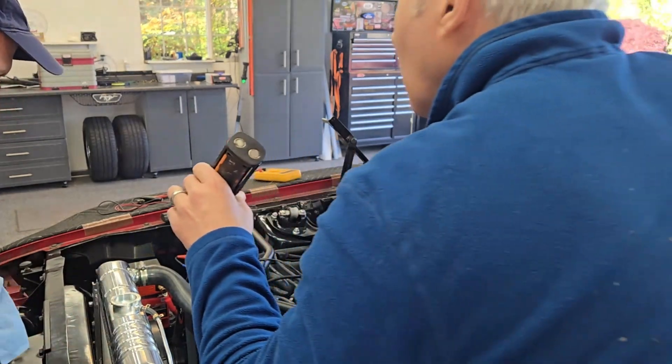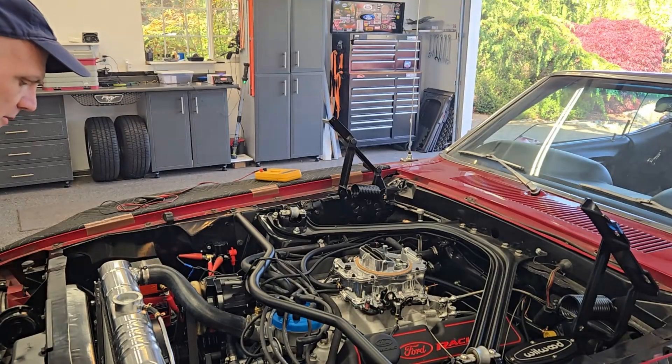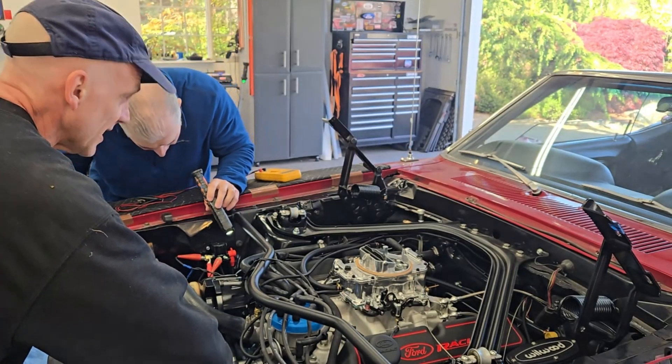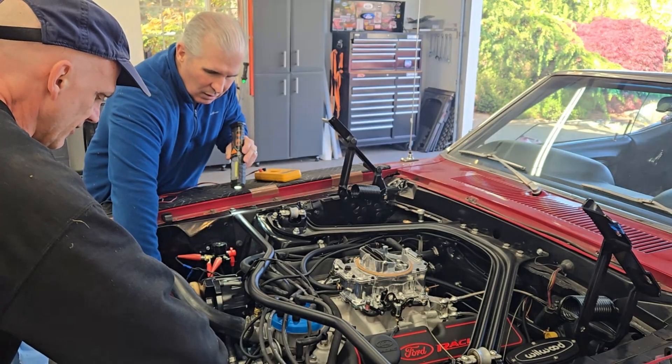It's pretty close on temperature, though it hasn't come down yet. The gauge has registered temperature. It doesn't feel that hot at all.